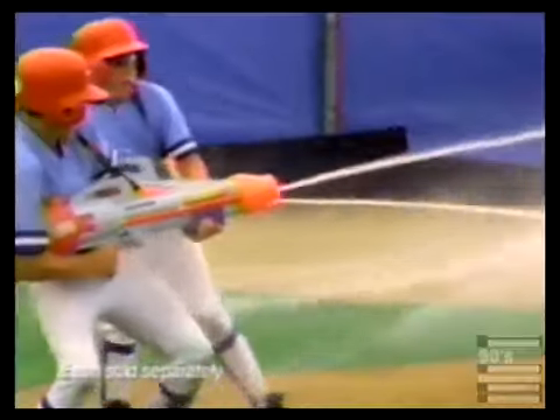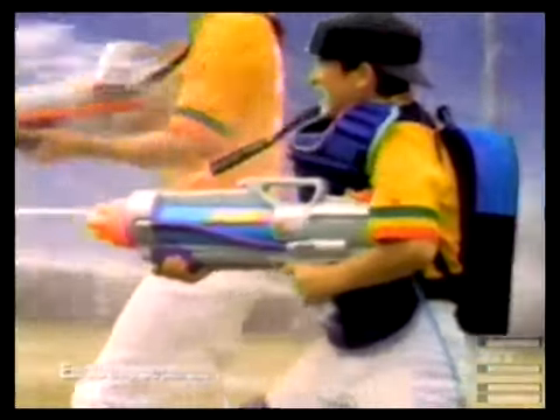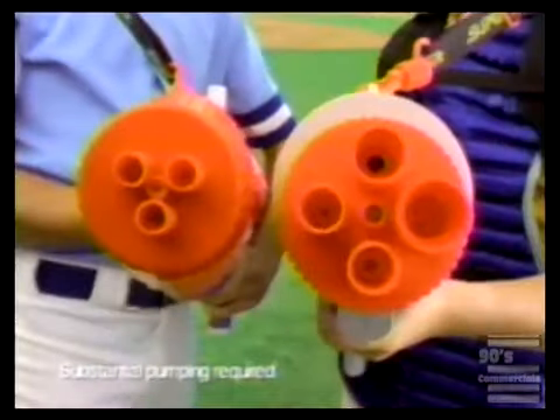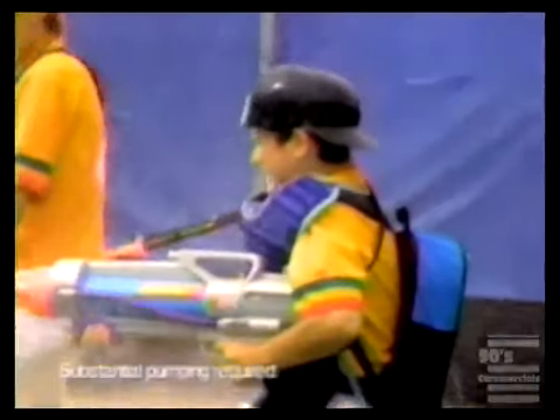A full blast from first shot to last. The CPS 2500 and 3000 with power gauges to tell you how much pressure you're packing. Three and four-way nozzles. The 3000's two-gallon soft pack is easy on your back and holds more water than any Super Soaker ever.